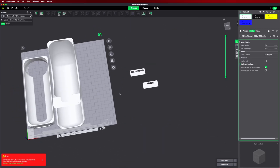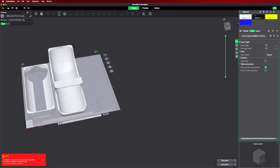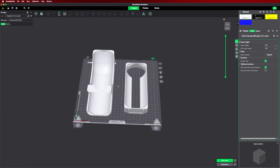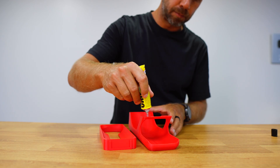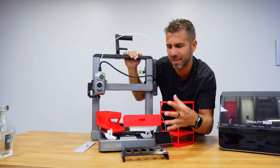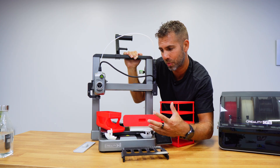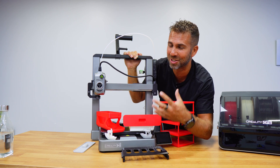Then I moved to the egg dispenser, also in two parts. I printed both parts at once — this one required supports, which is something we can talk about in further videos, but it's easy to place in. I chose three supports, and after printing I glued the two parts together. It works perfectly in the fridge, saves a lot of space, and that's basically the entire process: download, load into the software, send to the printer, and after a couple of hours you have your printed object.